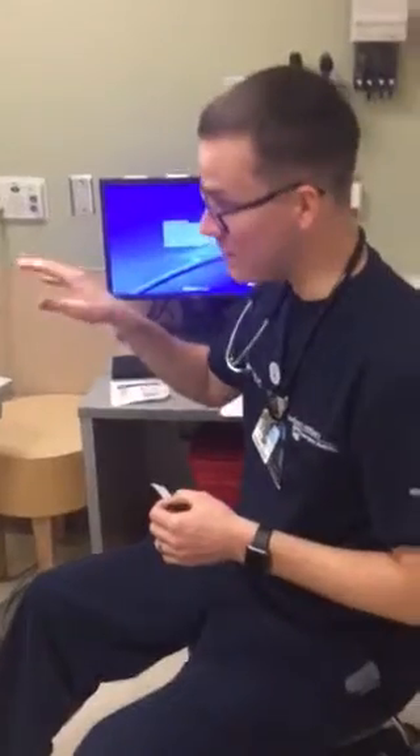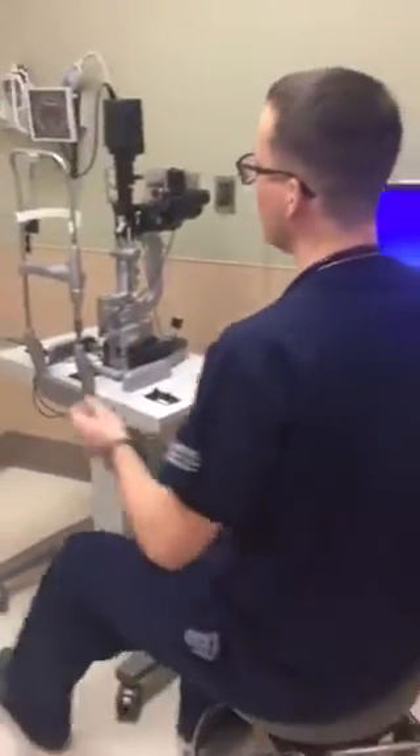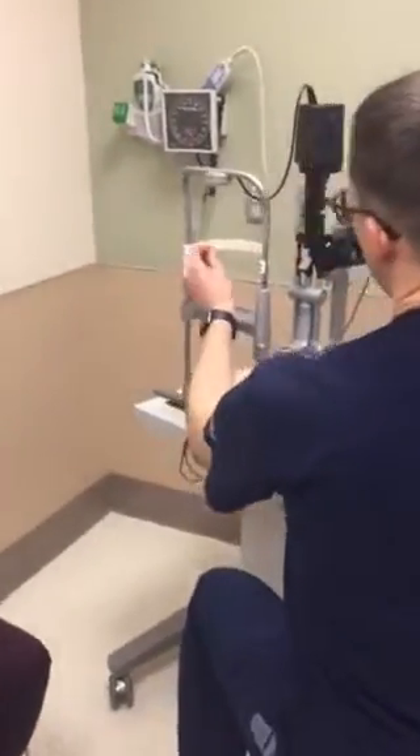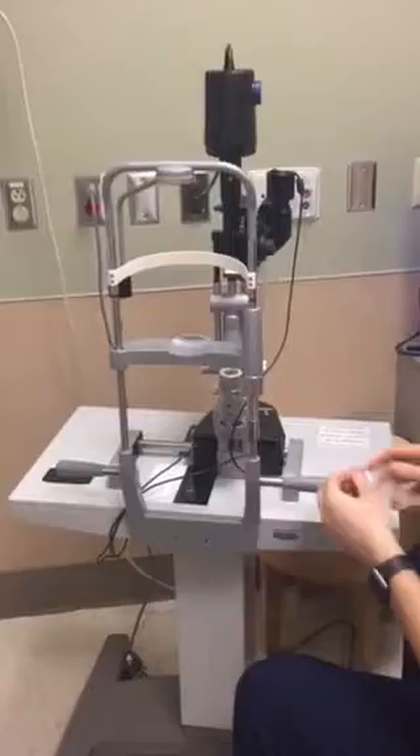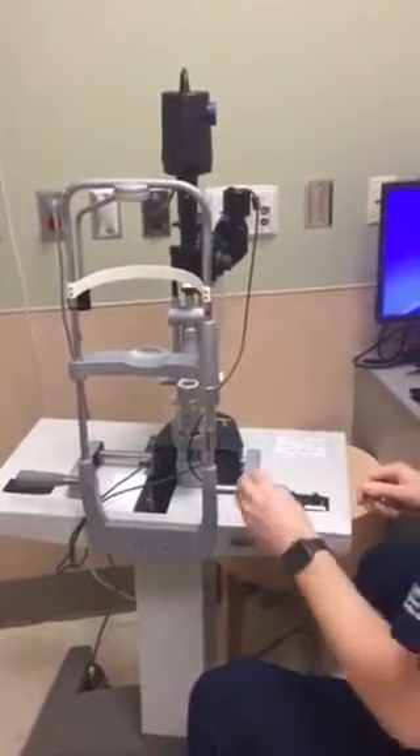Once you've gathered all your supplies, the first thing you want to do is disinfect the slit lamp. Nobody really knows who the last person was that touched it — whether it was a snotty kid or somebody with conjunctivitis — so go ahead and do yourself and the patient a favor and disinfect the areas the patient's going to be touching. I just use an alcohol swab. It also gives your patient a little bit of reassurance.